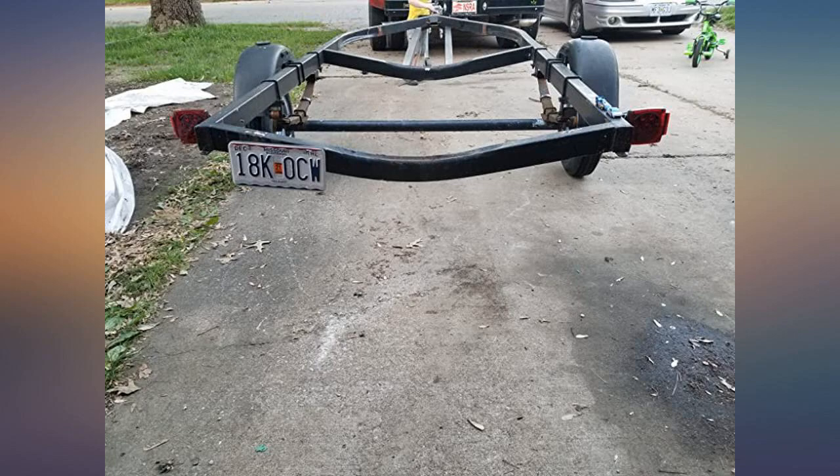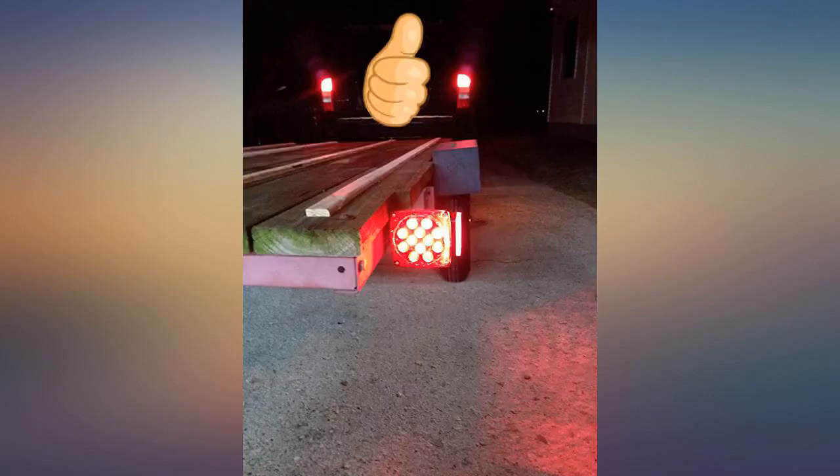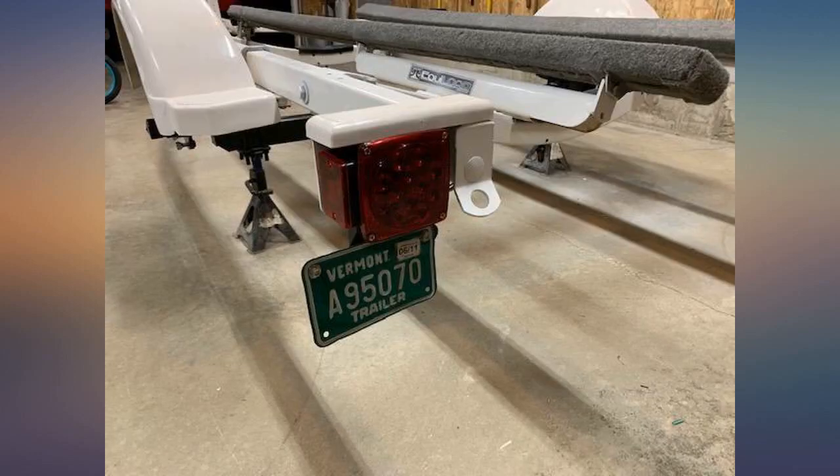Needed a cheap fix for my harbor freight trailer. Worked well. I used heat shrink instead of the wire nuts, which will help protect the wire. Didn't come with many of the wire hangers but I was able to reuse some of the old ones. All bulbs need to be grounded.